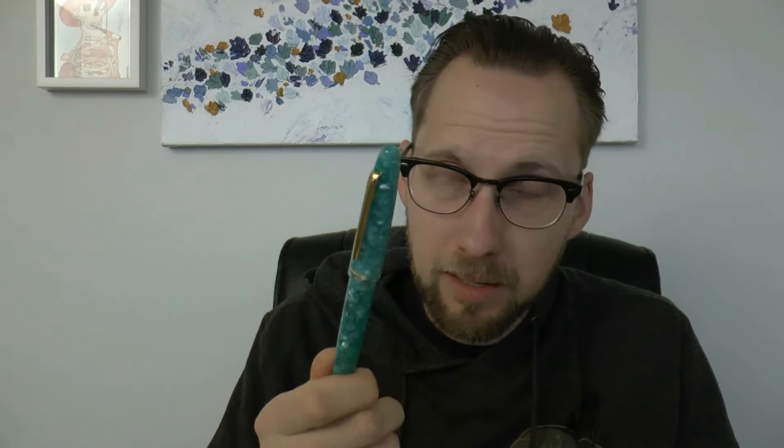I'm going to cover the parts of this pen, tell you what I like and don't like about it. But before I do that, I'll do a writing sample. Let's get started.